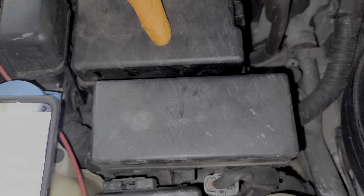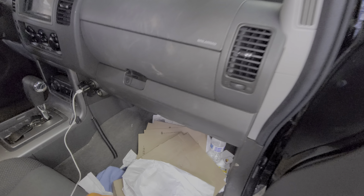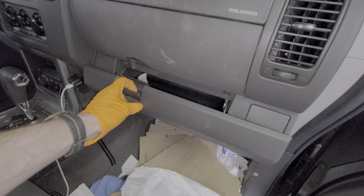To begin we're going to head under the hood. Over on the passenger side near the firewall is a fuse box where we can find a 20 amp fuse that is labeled as the audio fuse. This is a fuse that all of the Pathfinders will use to send power to the head unit.